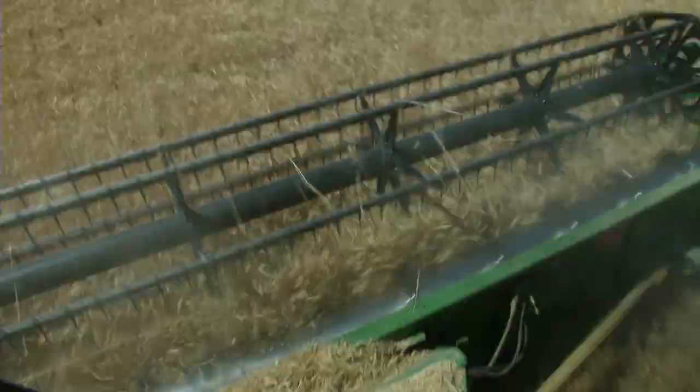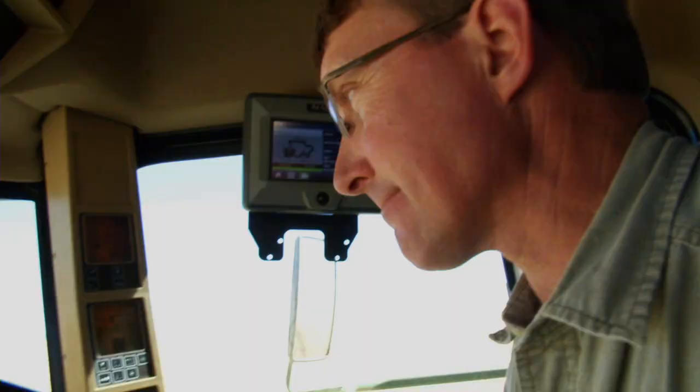Over here I've got a unit that keeps track of how much wheat I'm losing out the back of the combine. So I watch that — it basically tells me how fast I can go, or whether I need to change settings on the combine.